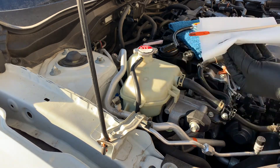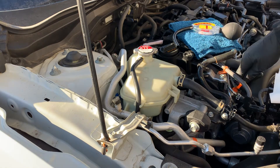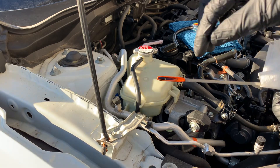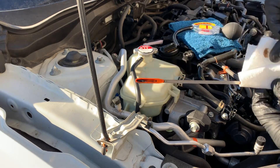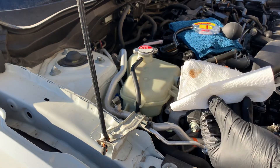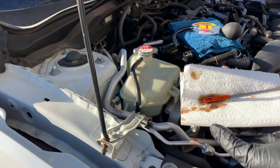Do a quick check of your oil, making sure it looks normal based on the age and mileage of the vehicle. If coolant was mixing with your oil, your oil would have a milky white look — similar to adding cream to coffee. You already checked the color inside the overflow container, but this is another way to confirm you don't have a blown head gasket.